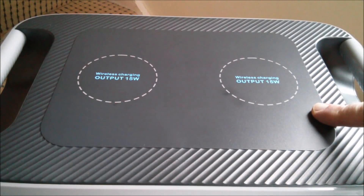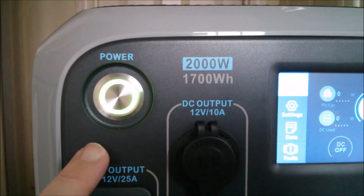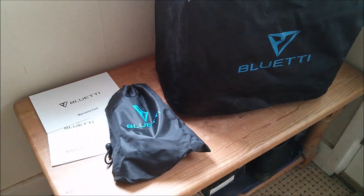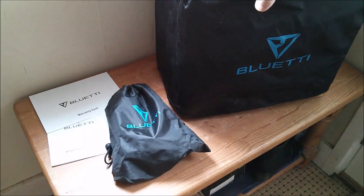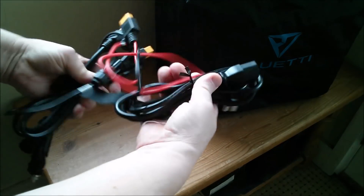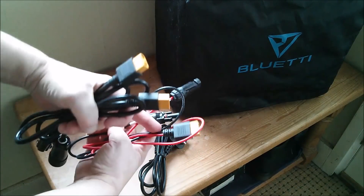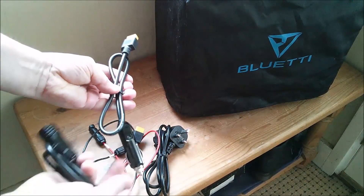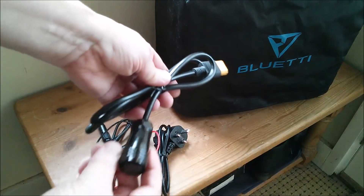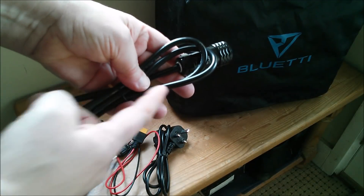On the top there are two Qi 15 watt wireless charging pads for phone or tablet. And back on the front there's an illuminated power button and a color LCD with touchscreen. Accessories supplied include a dust or rain cover, warranty card, user manual, and a bag of cables — including a power lead for the AC adapter, a PV MC4 connector, a PV MC4 to XT90 cable, and a cigarette socket to XT90 cable.